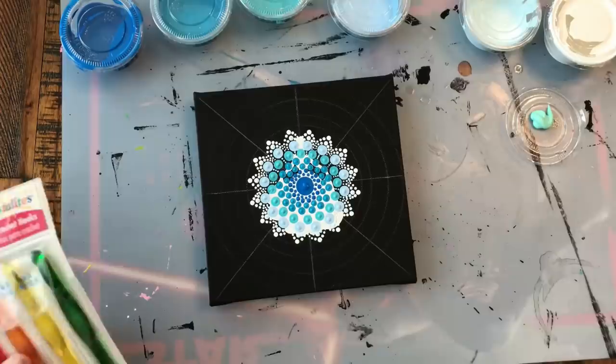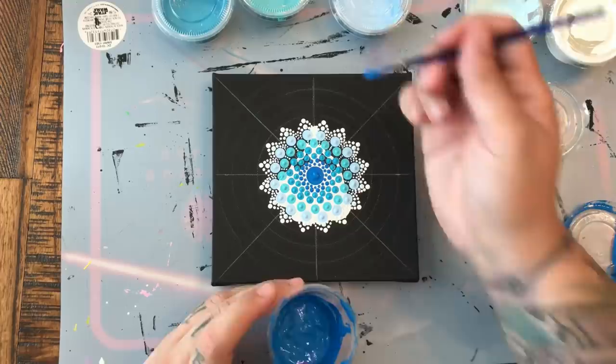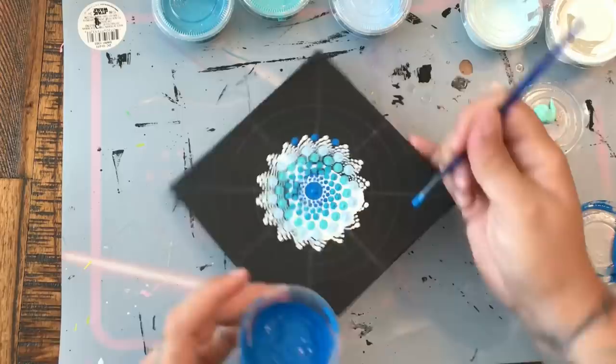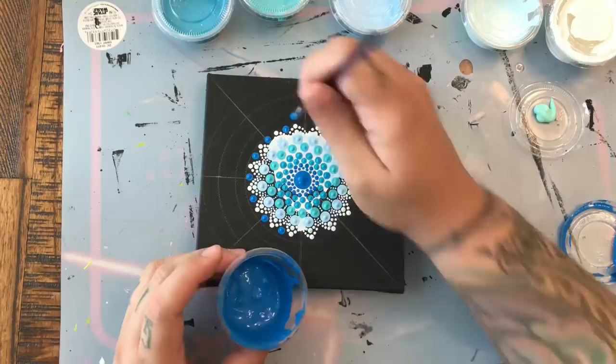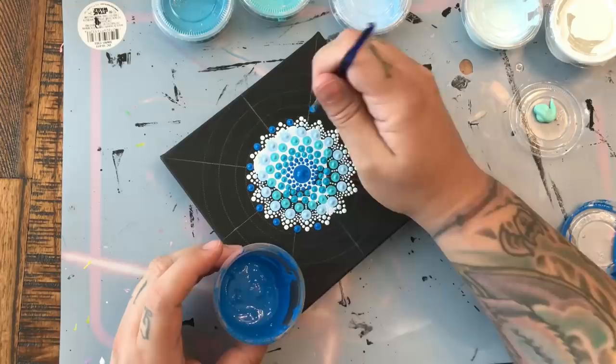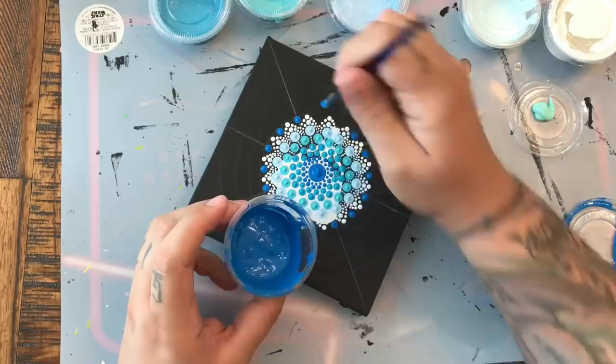Then we're going to go with the dark blue and my smallest crochet hook, and I'm going to put these dark blue dots nestled in between each of the petals. We're going to build up just a tiny border around these petals. This border is going to build up that little mandala flower we have going on, and it's going to be just really pretty and soft and delicate.